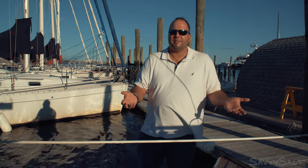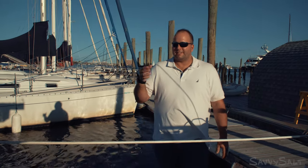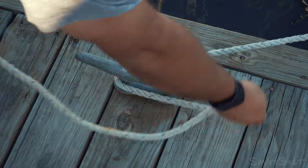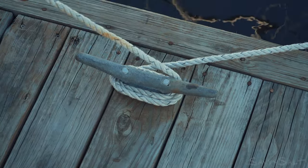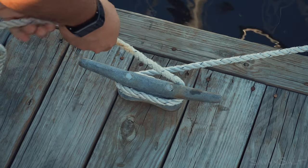I went into all kinds of detail in the last video about the finer points of cleat hitches, but sometimes when you're docking it's simply more important to get the line made to the cleat quickly than it is to tie the perfect cleat hitch. The combat cleat is simply taking a dock line, wrapping it twice around the cleat, and then holding on to the bitter end of the line until your skipper tells you you can let go.